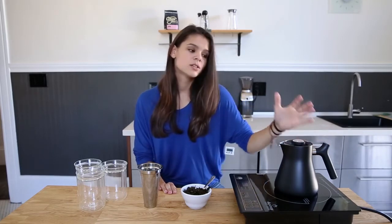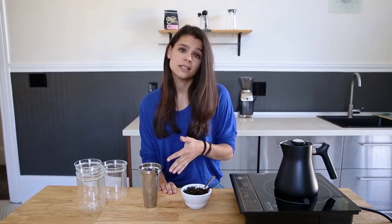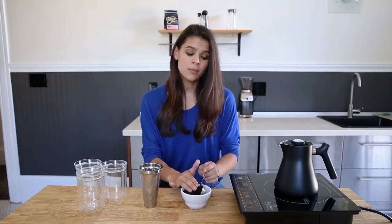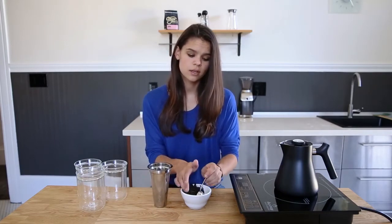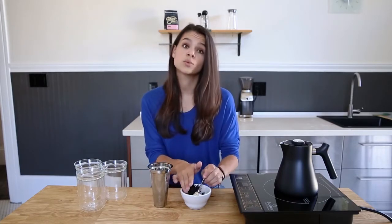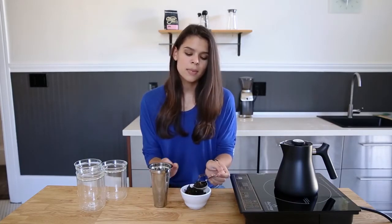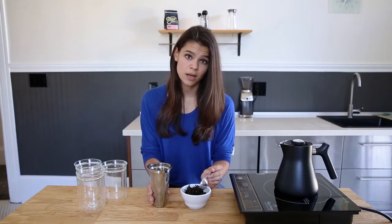It's pretty awesome. So while this is heating we're going to add the tea to our integrated tea steeper. I'm going to make a big batch for the whole fellow team so I'm adding three heaping tablespoons to our filter. This is about the max capacity for Raven, which is one liter. But make sure that you check the specific instructions for your tea so you know just the right amount to add.